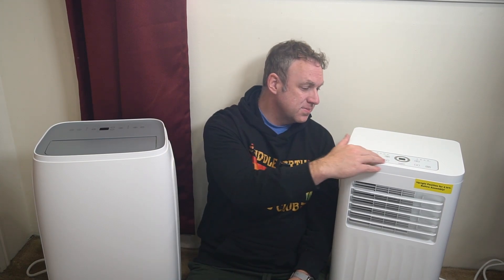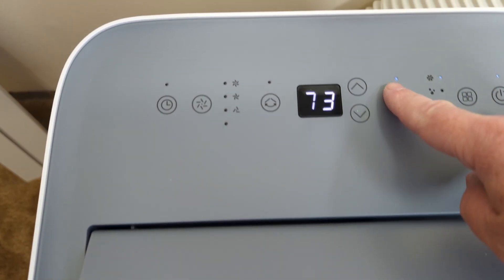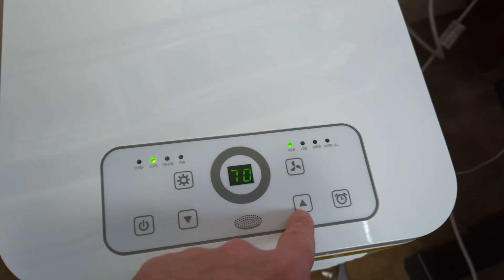Aside from the temperature difference, the other main thing that sets these two apart are the control buttons. This unit just has touch buttons with LEDs to indicate what's going on, while this unit has physical buttons to press. Of the two displays, I actually prefer this one — it's a little more obvious what is going on with a bit more wording — but they essentially do the same thing, so it's not really a huge deal either way.